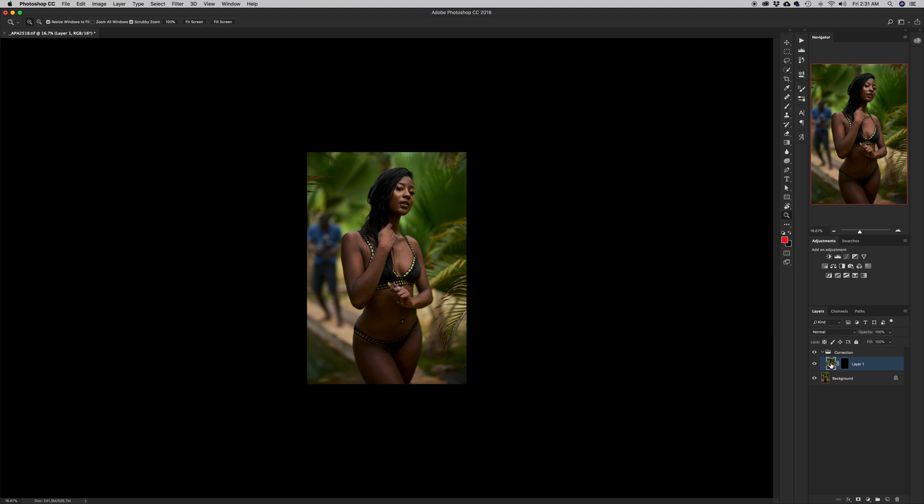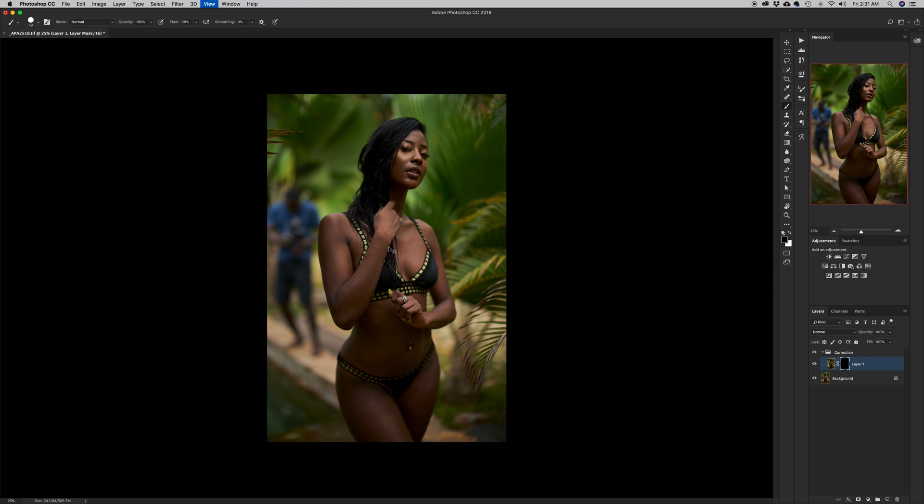I'll make sure the layer mask on layer 1 is selected and not the layer itself — you'll notice the white edges shift to show it's active. I'll hit B for the brush tool, zoom in, make my brush bigger and softer because I want the edges to blend softly into the layer below. Making sure my foreground is set to white — white is going to reveal — I'll start painting over. Because we did a good job aligning the image, everything seems to fall into place like magic.